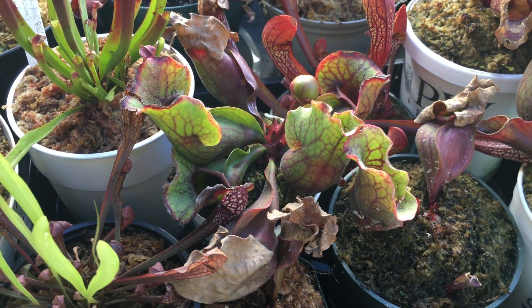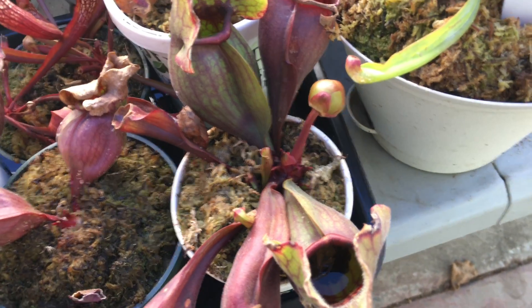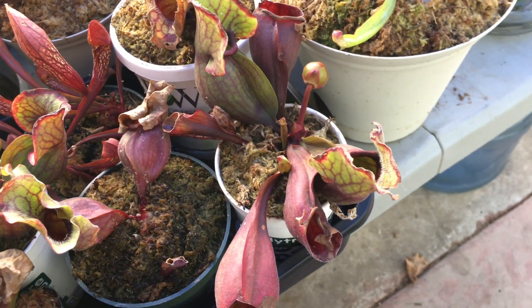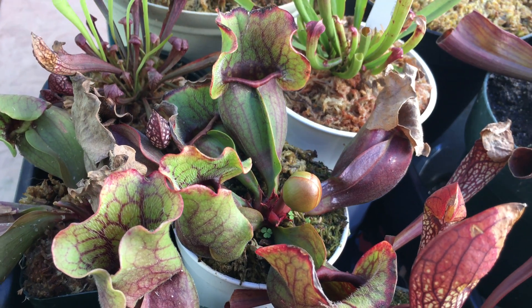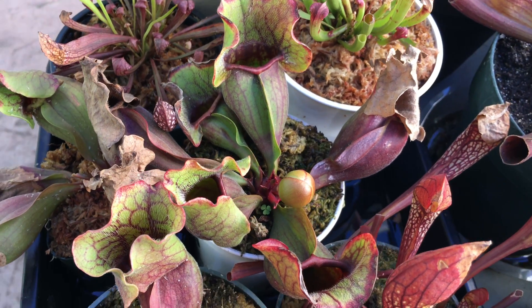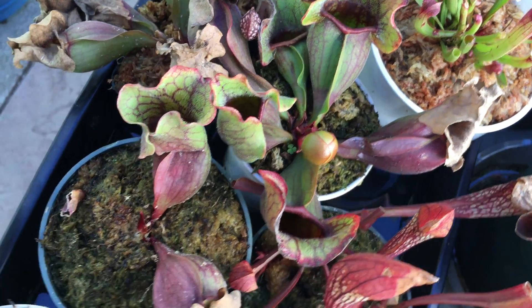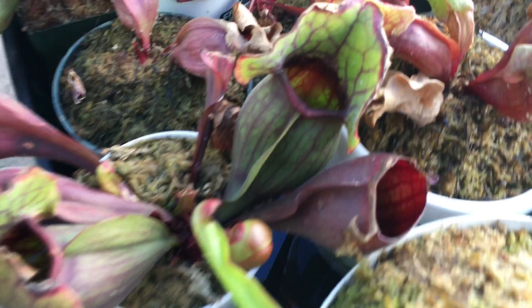Flowering these purpurea will actually help identify the plants for me. Thanks to Sarracenia forums online, some of the members told me that a good way to identify a Sarracenia purpurea is through the coloration on the flower. So two things will be happening: one, I will be finding out what type of Sarracenia purpurea variety this is, and two, I will have seeds from these two.